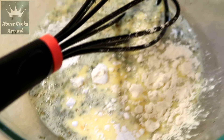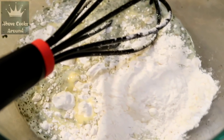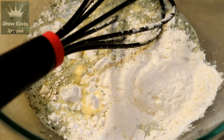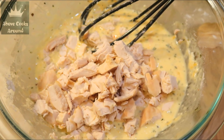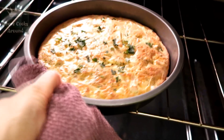Mix it again, add chicken and shredded cheese, mix it, and send it to the oven. Beautiful!